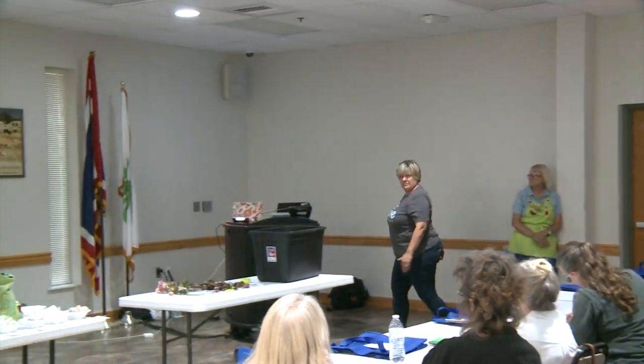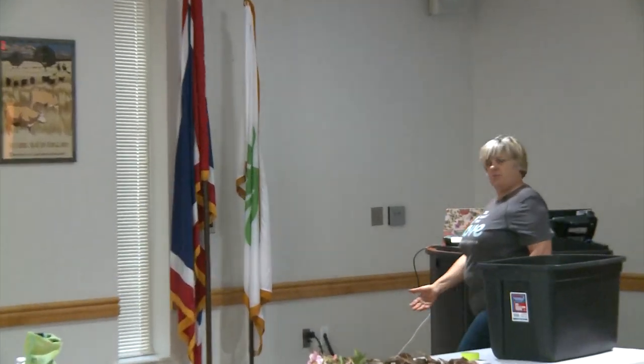Have you guys ever been to Swan Island's website? I've been there and they have amazing fields out in Oregon — I would recommend them as a dealer. Swan Island Dahlias.